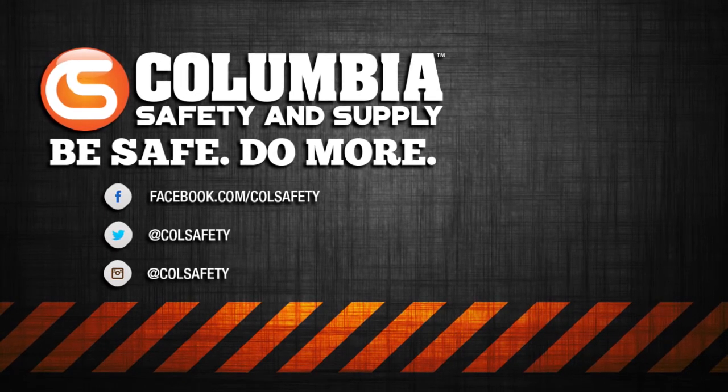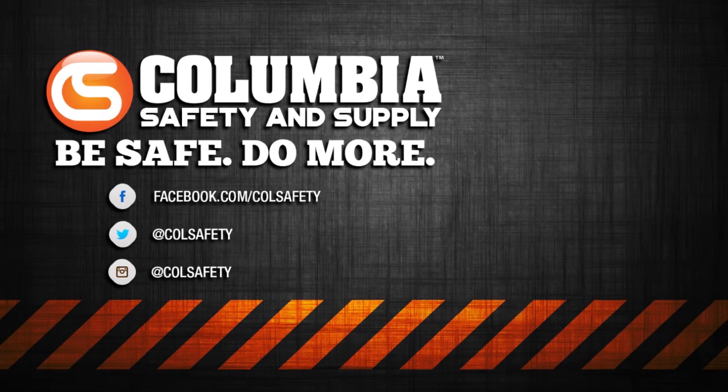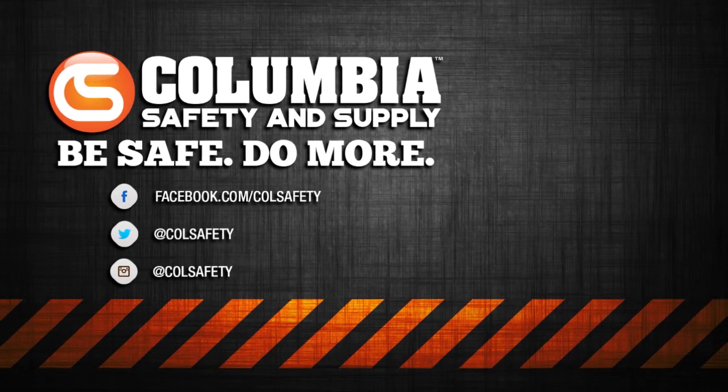If you don't already, be sure to subscribe to us on YouTube and follow us on social media. We're on Facebook, Instagram, and Twitter at colsafety.